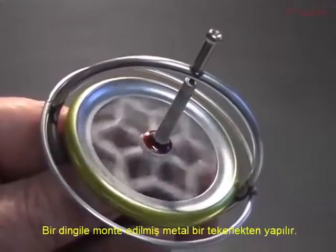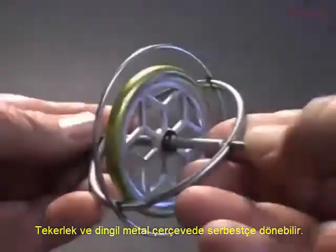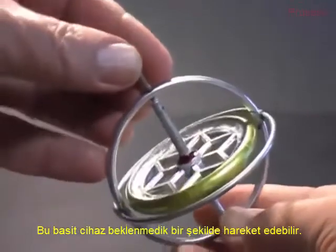This is a gyroscope. It consists of a metal wheel mounted on an axle. The wheel and axle spin freely, secured in a metal frame. This simple device can behave in the most unexpected ways.